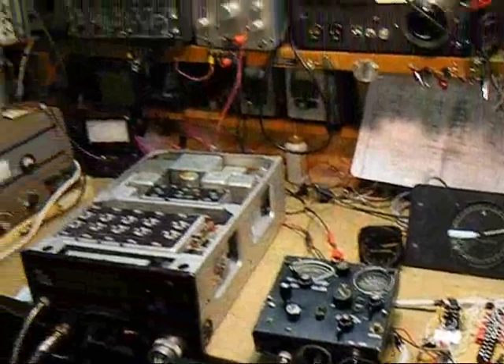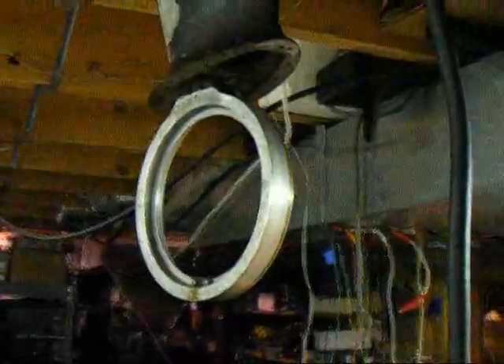Everything is set up. I've mounted the loop up at the attic of the shop to get it away from the receiver.